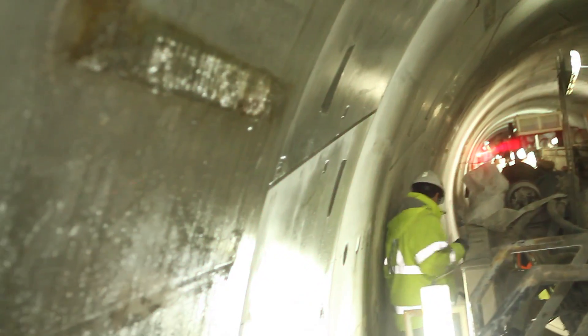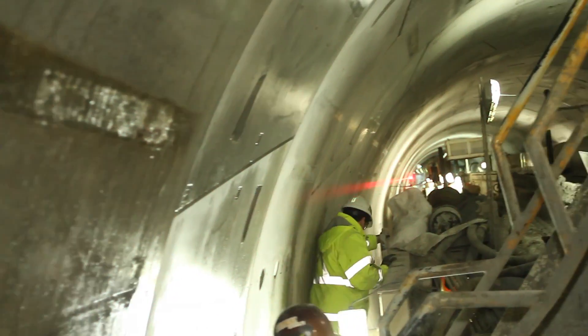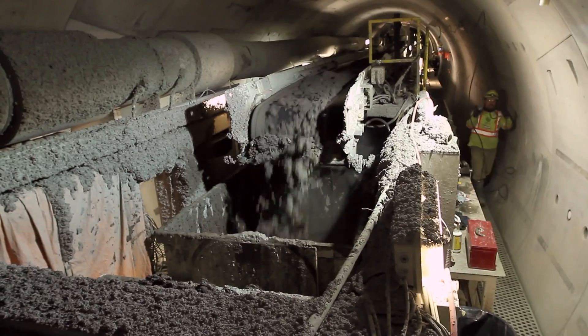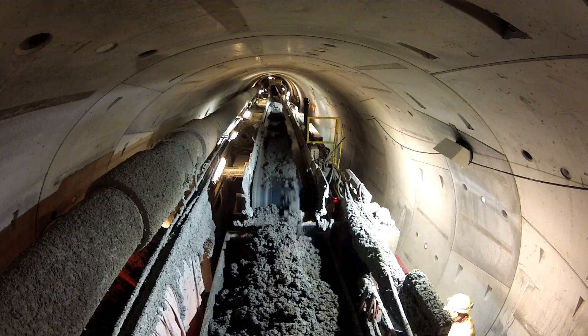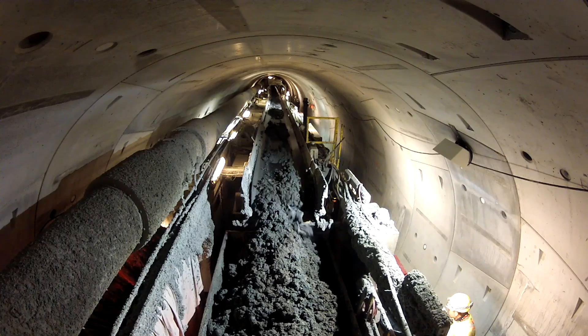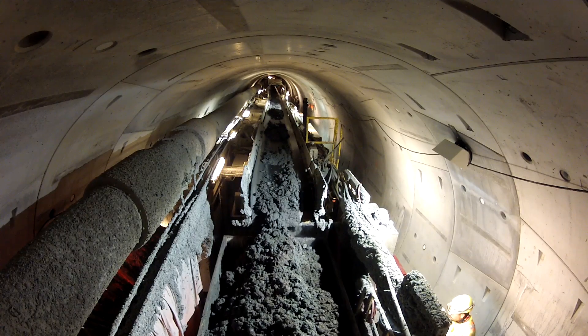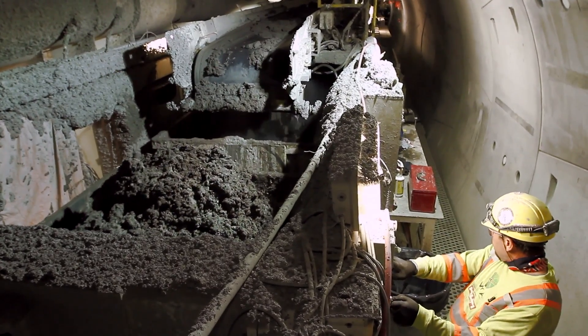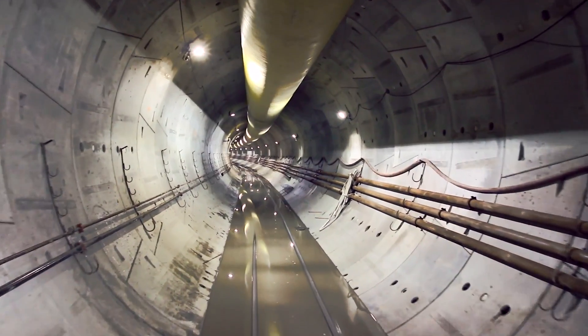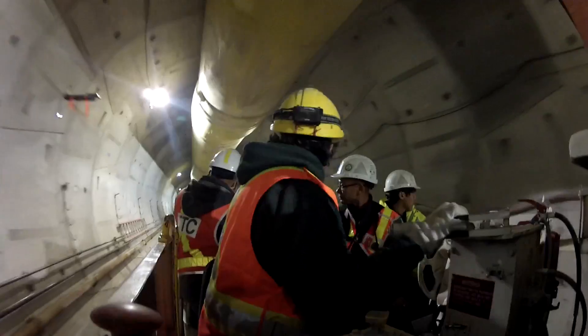The red light is the laser which is part of the guidance system. The next process when the machine is advancing is the collection of the muck in the wagons. This operation needs to be carefully controlled, and the journey out of the tunnel by rail to restart the process again.